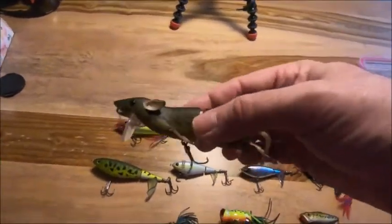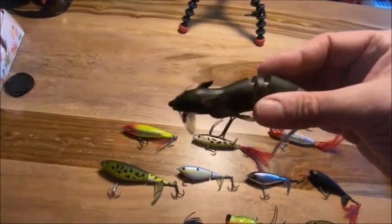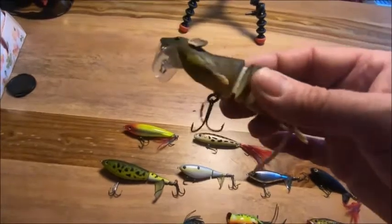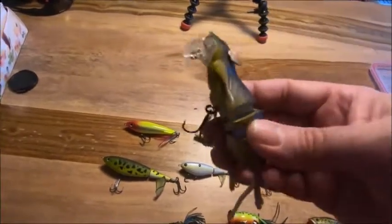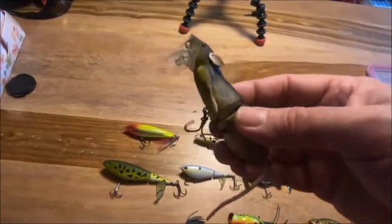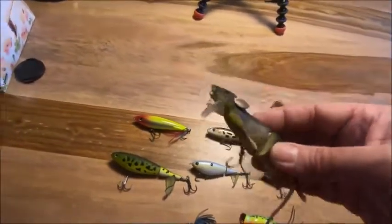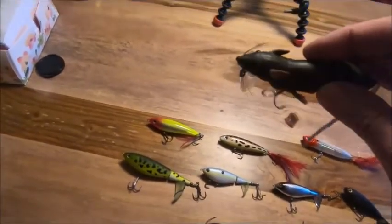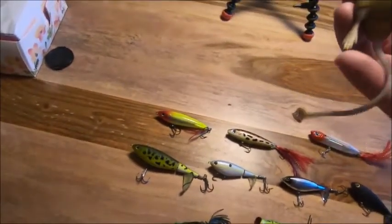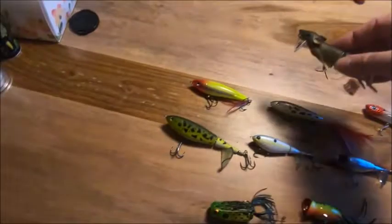If you guys see videos of the rat lure and how it works in the water, it's beautiful — it's a beautiful lure. I got a really good deal on this. They sell these for around $20 Canadian, but I got this for like nine bucks. It has some nice features and a lot of details, and you get an extra tail with it. I really can't wait to try this.